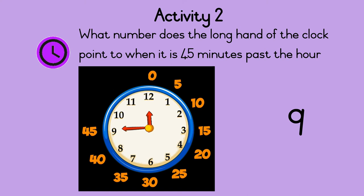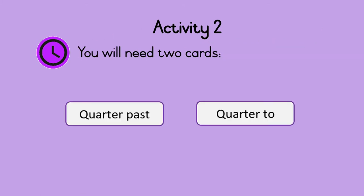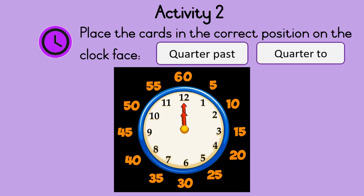We can say forty-five minutes past or quarter to. For the next part you will need two cards — one card that says quarter past and another card that says quarter to. Place the cards in the correct position on the clock face. Do this now. When the minute hand points to three, it is fifteen minutes past the hour. That is quarter past.